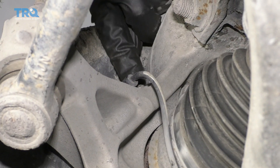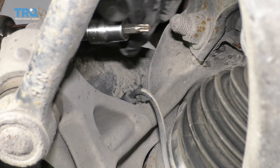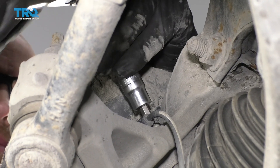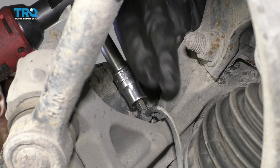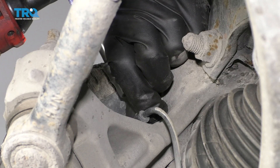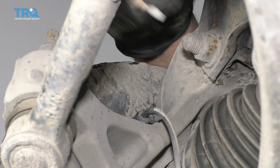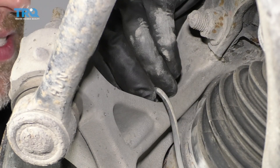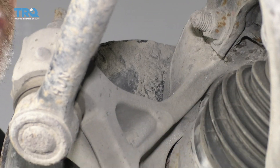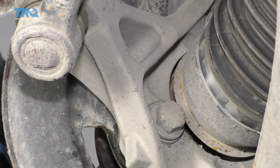Now I'm going to take the wheel speed sensor out. I'm going to use a T30 to remove this screw. Pull that screw out — you should be able to grab the sensor. It shouldn't be in there too tight; just set it aside. You take that out so we don't break it.